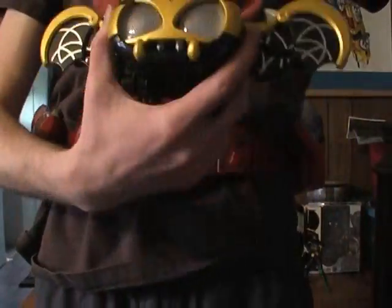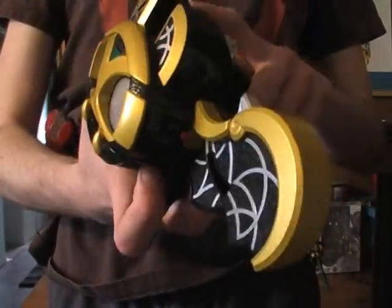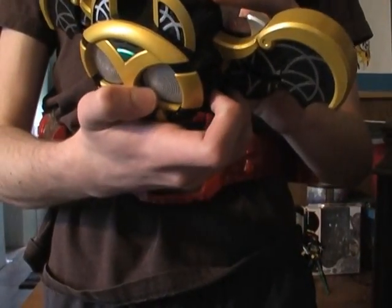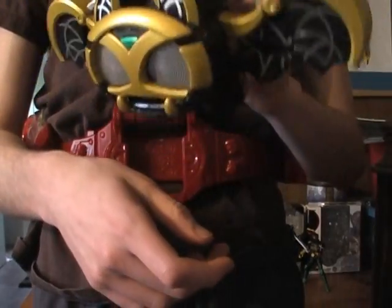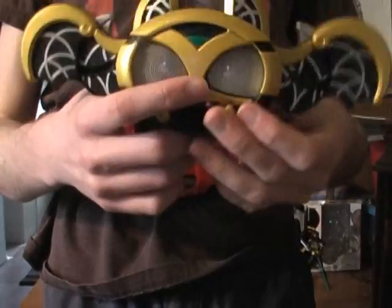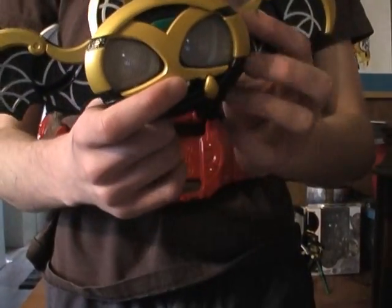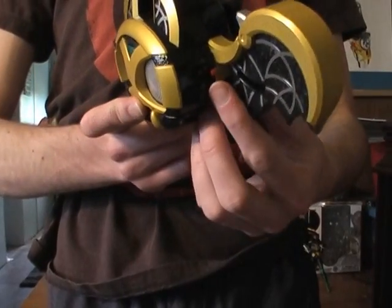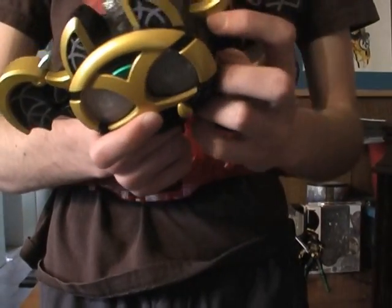What kind of irritates me is where the switch is — it's on his side. It's not hidden on the back anywhere, it's right there on his side which kind of throws it off. Because he's supposed to be more or less a living thing, not a machine. And then you see this on-switch on the side and that kind of throws the whole imagination off.